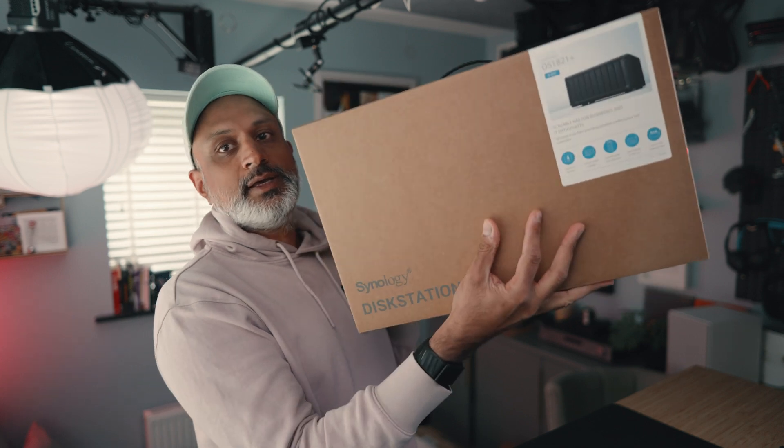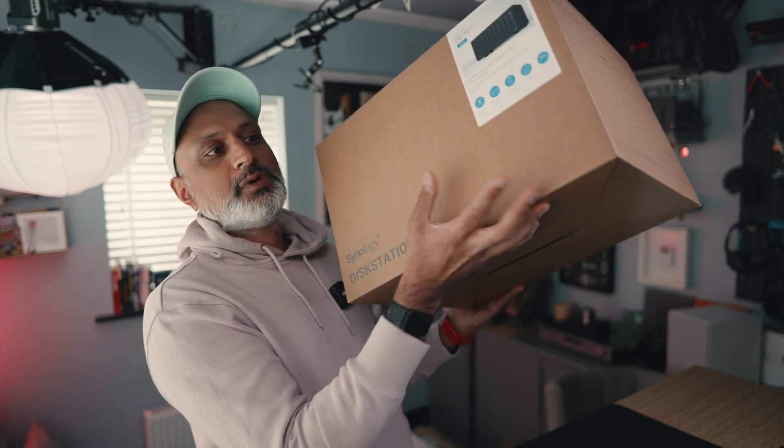That's when I finally decided to pull the plug on a NAS — a network attached storage. This video is not sponsored. Well, I guess it is, because this NAS and all the equipment was purchased by my employer to help manage their footage. The views are my own and I'm not going to hold back if I don't like something. So let's get into it.